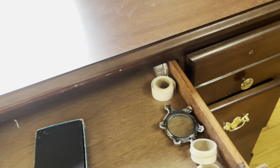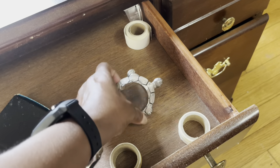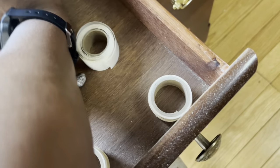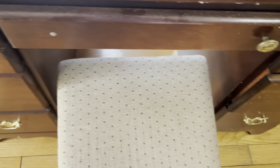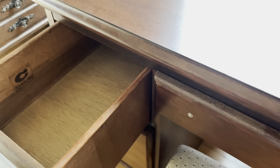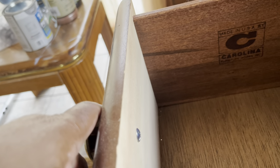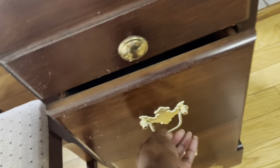As usual there's always something left behind — looks like an empty box, some tape, dress stickers, and a magnifying glass. We're going to clean all of this out and take the hardware off the piece. It looks like I have a logo here — let me grab my glasses. It says made in the USA, Carolina Furniture Company. I don't know much about them but I'll see if I can find some research on them.